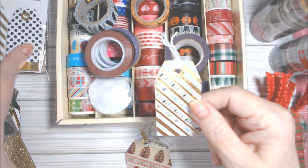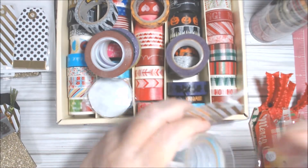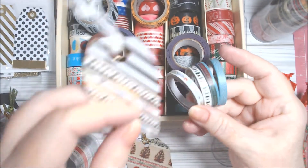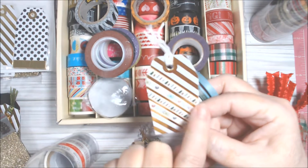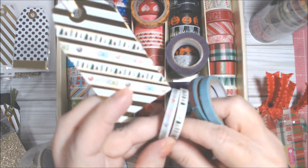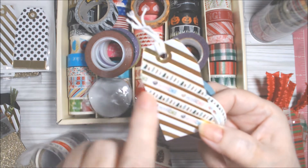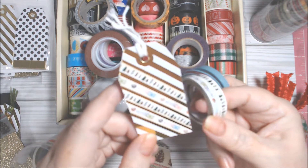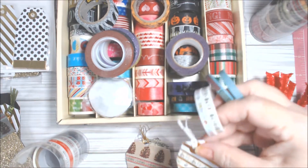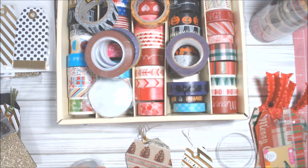Then I did another one of those white stripe tags. In this container there are four little thin washis — I love thin washi. I did every other one but didn't want to use the blue ones on this, so I just used the trees which actually have a gold in them too, and then this airmail thin one. I used those for that tag.